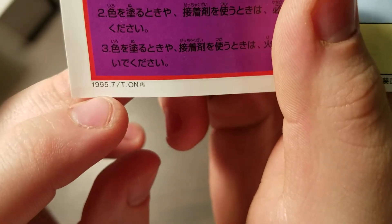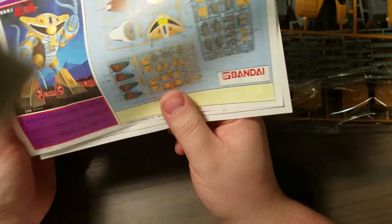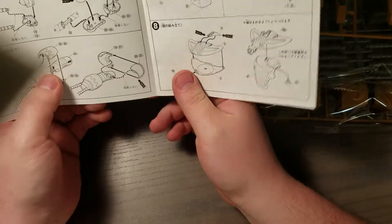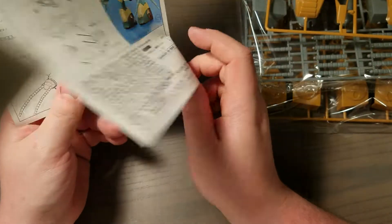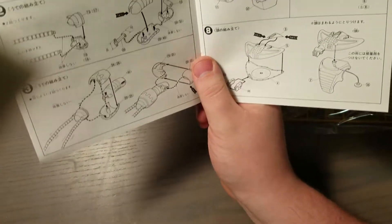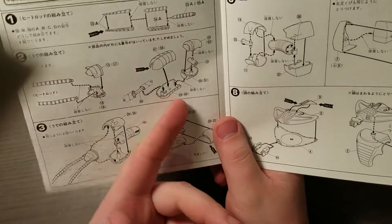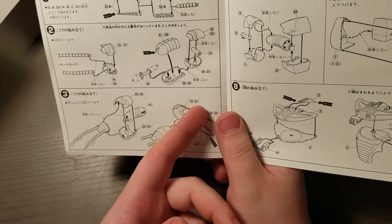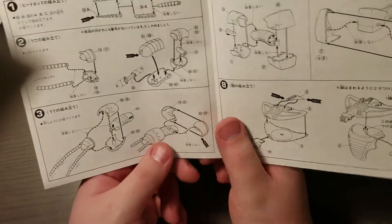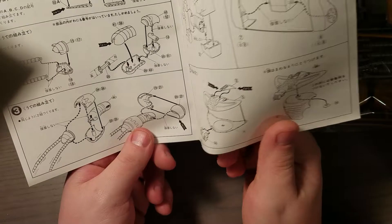What I find interesting is the instructions say 1995 — I wonder if they revised the instructions in 1995, or maybe it has nothing to do with that. But the instructions are very simple, and the parts are very simple too, as you can see. You're basically just gluing together halves — there are no real pegs, no polycaps or anything.